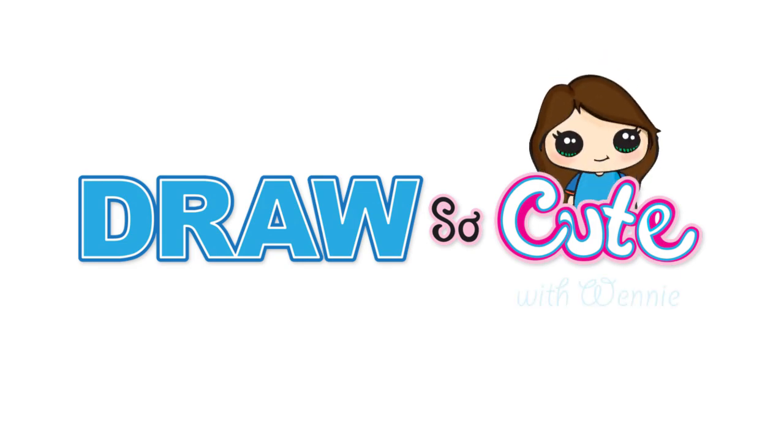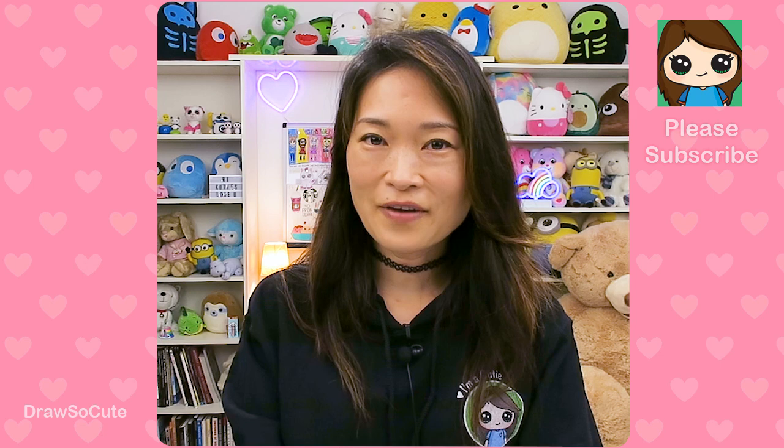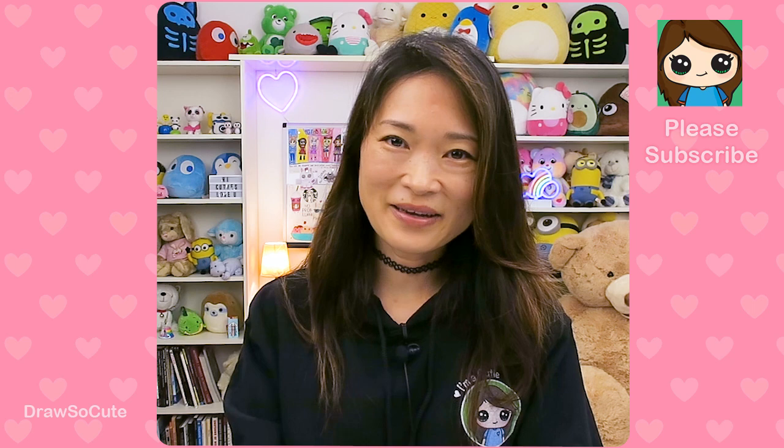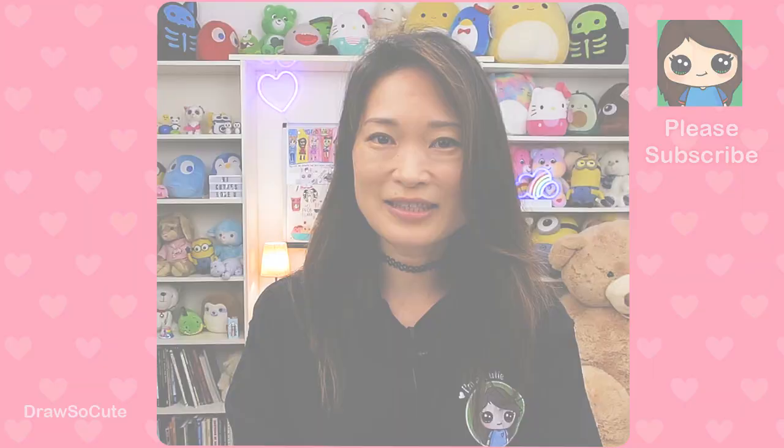Hi, Dress Up Cuties, Wendy here. Today we're going to draw Mackenzie from Dork Diaries. If you're a fan of Dork Diaries, please make sure to check out my video of Nikki as well, and thank you cuties for helping me vote that you wanted me to draw Mackenzie. So get your Sharpie or your pencil ready and your piece of paper, and let's get started on drawing this very popular girl at school.